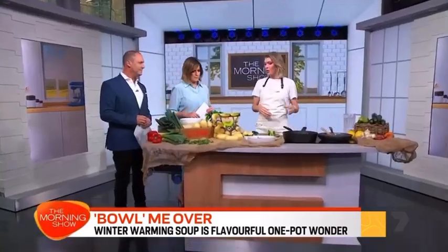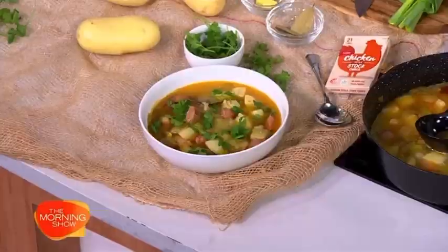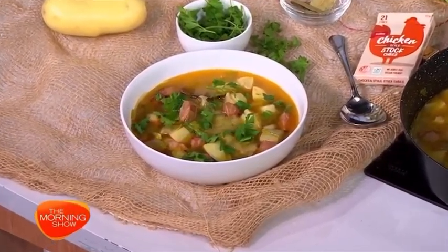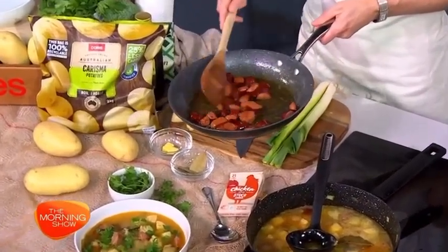Hello Courtney, good morning! What are you whipping up? Well, everyone knows leek and potato soup but we're doing a Spanish version today — it's a rustic, chunky style, five ingredients, 30 minutes, very simple, easy peasy. And there's the chorizo — you've pre-cooked this a little bit and the smell has gone right through the four floors of this building.